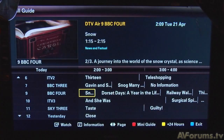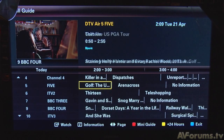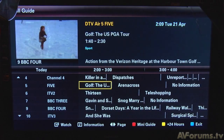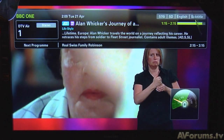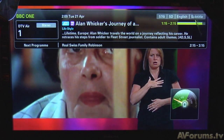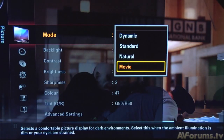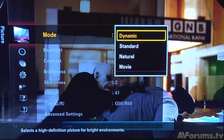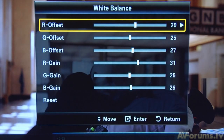Moving on to performance, the EPG menus for digital TV are well designed and laid out. One is a full channel list function under the guide button on the remote control, and the other is a mini menu accessed by pressing the info button. The main menus on the TV are well designed and intuitive to use, with plenty of picture options available. Samsung have to be congratulated for the full calibration controls on offer, with not only full white balance grayscale controls, but also a useful CMS system.